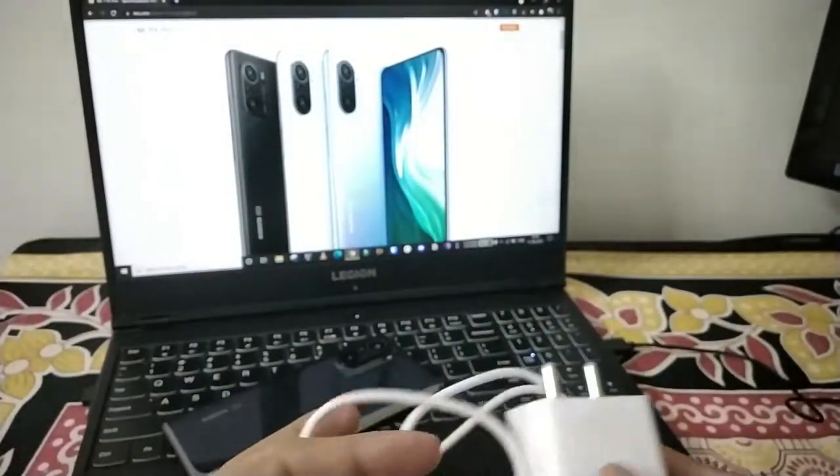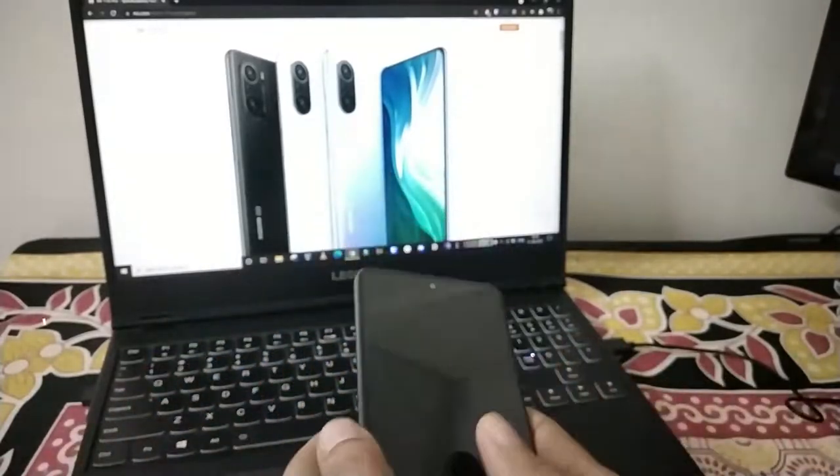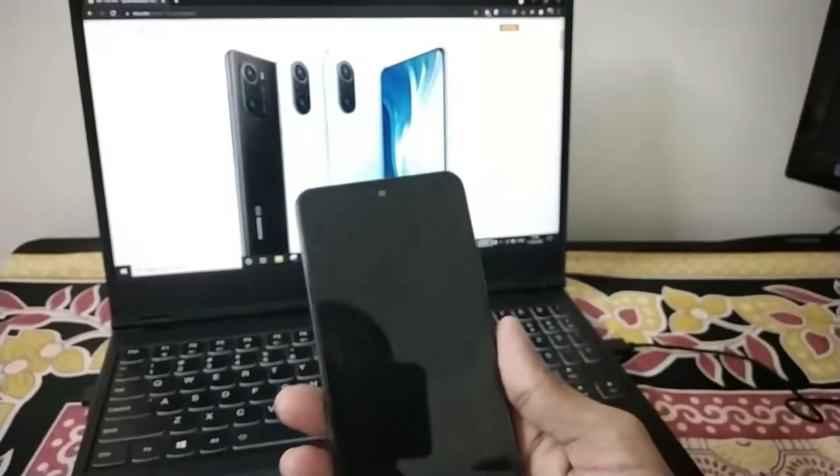This device features the Snapdragon 888 processor. It is a 5nm lithography processor. This also comes with Qualcomm Quick Charge 5.0 fast charging support.